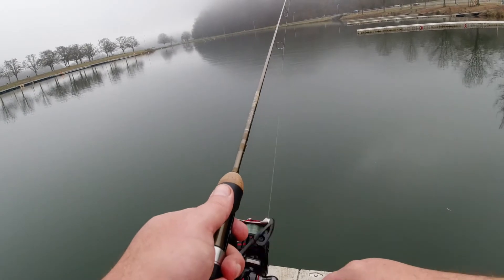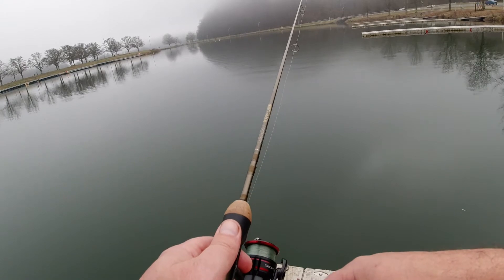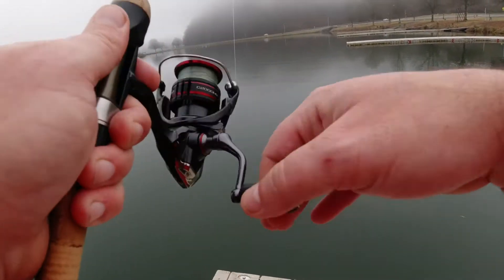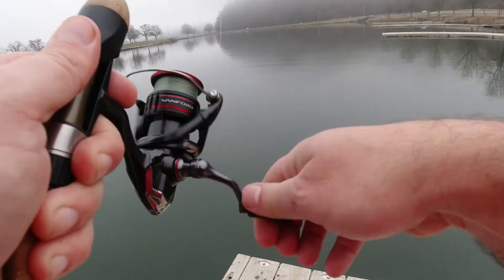Now that I'm on the ground, all I'm gonna do is take up a little slack and then just jig it up like that. We're not really reeling in too much — just very slightly. And that's how you catch fish.